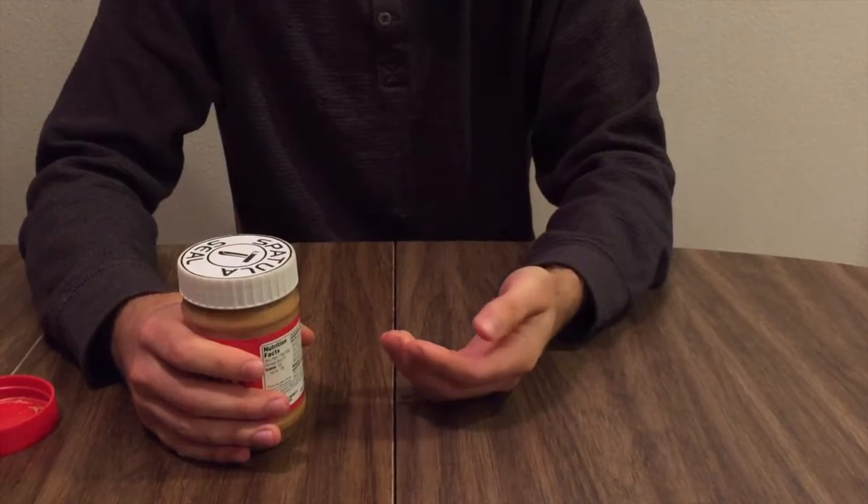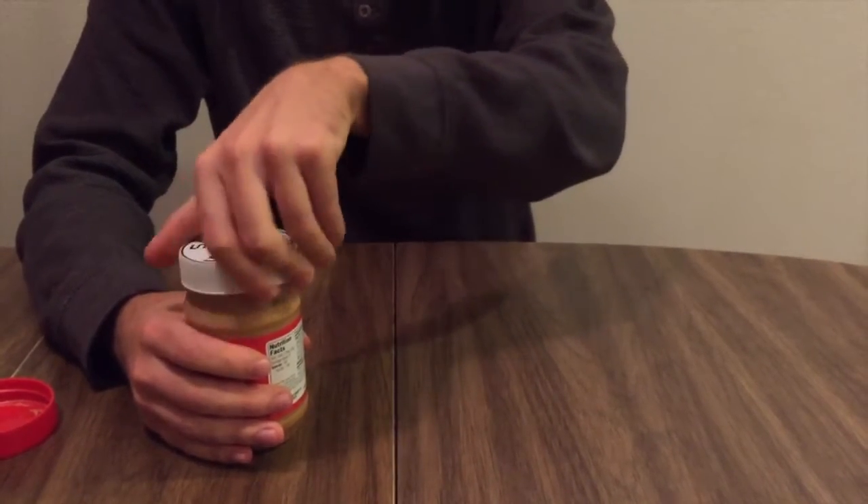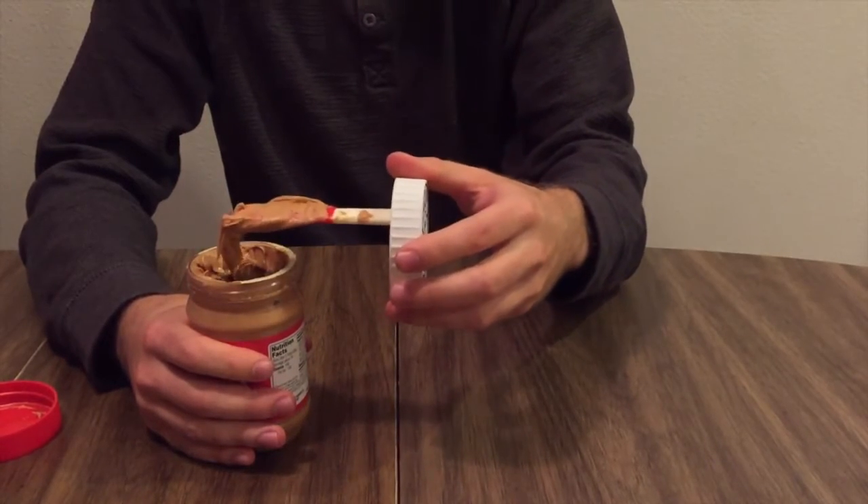When you want to use the spatula seal, just remove it and apply.